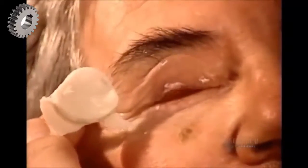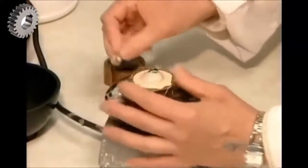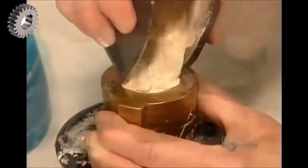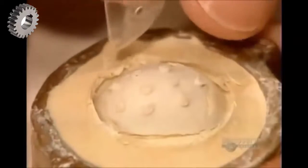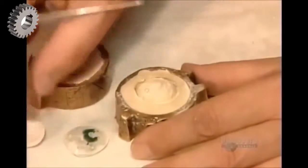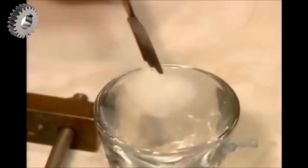After 90 seconds, the alginate sets, and they can remove the hardened impression. They place the impression in a mold and pour in a type of plaster. When the plaster has hardened, they remove the impression tray and then the impression itself. What's left in the mold is a plaster replica of the socket.